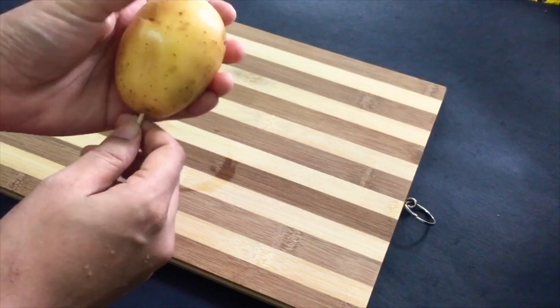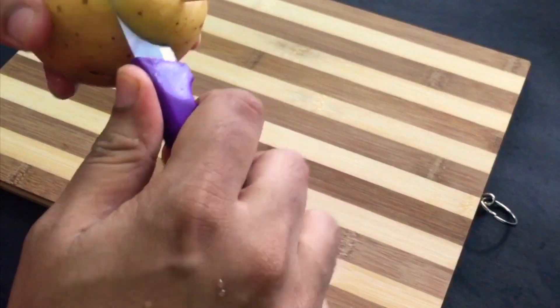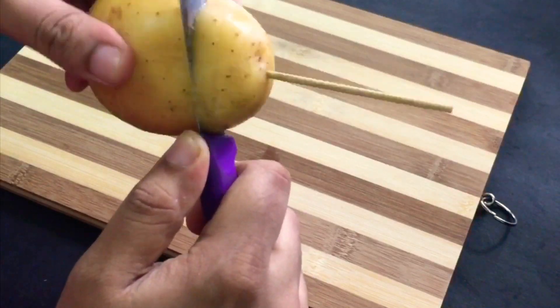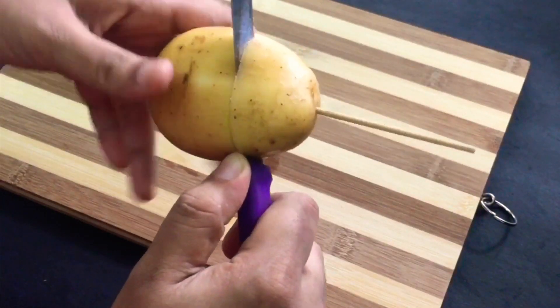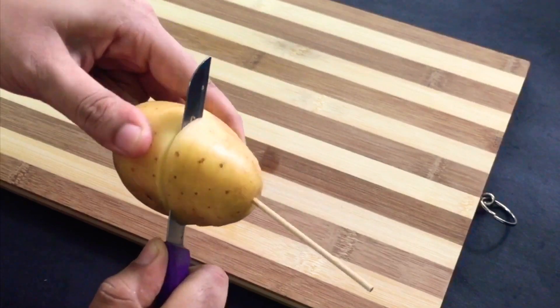This is how we cut it. Normally, people use machines, but this is how I do it. We cut it into a small spiral and turn it over.